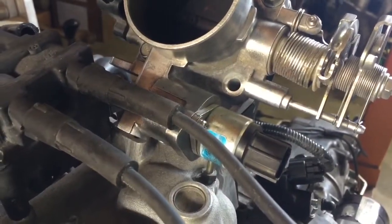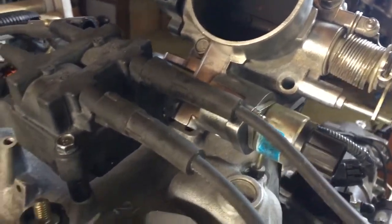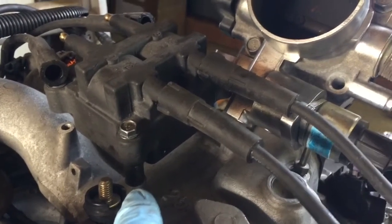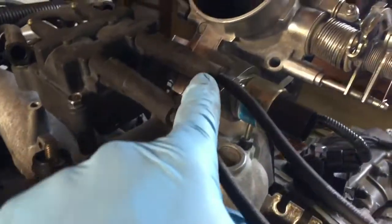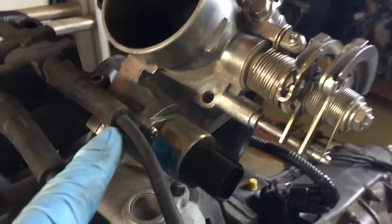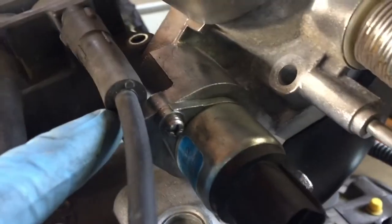Due to the idle air control valve on this throttle body, the coil needs to be spaced up about an inch. This is just a test fit, so that the spark plug wire doesn't interfere with the IACV.